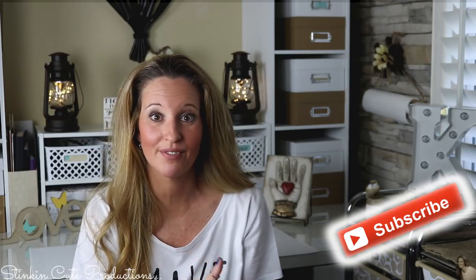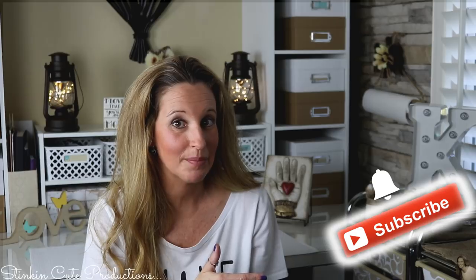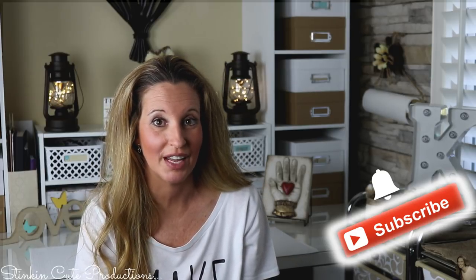Please give this video a thumbs up, and if you're new to my channel, stick around by clicking that red subscribe button for more Everything on a Budget videos. Click the bell when it appears and YouTube will notify you when I upload a new video. You can also follow me on Facebook, Pinterest, Instagram, and Twitter — links are in the description box below.